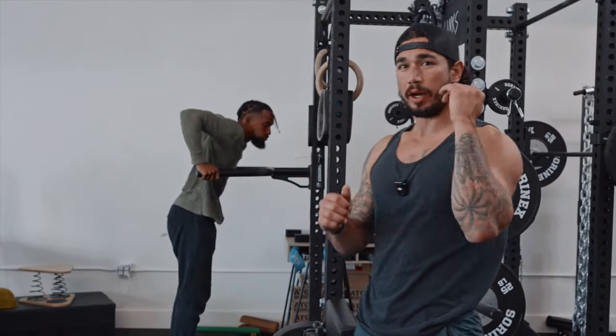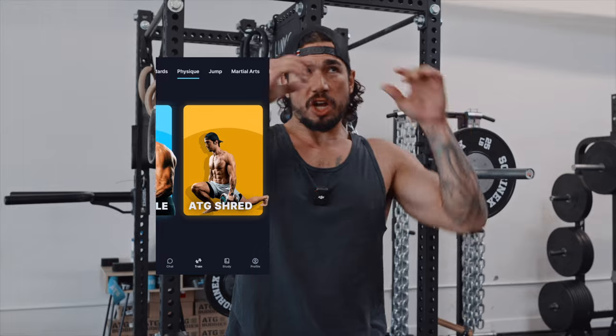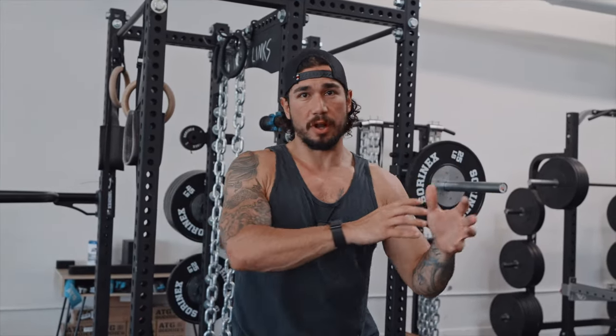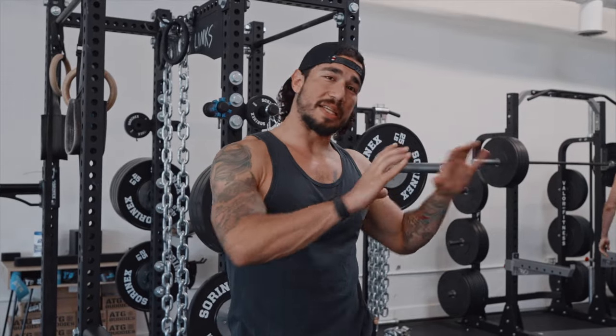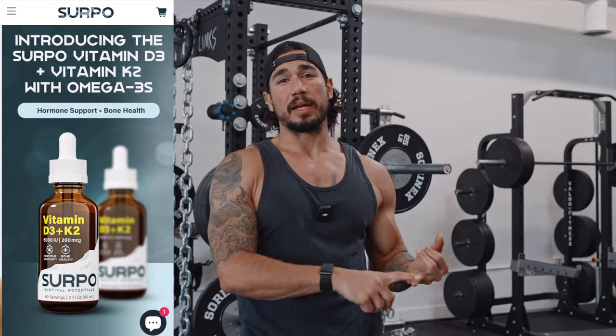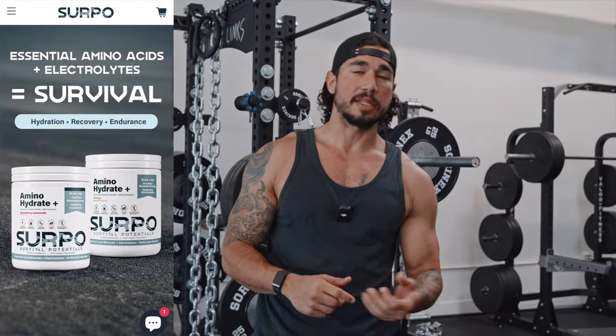The full programs are on the ATG app at atgonlinecoaching.com. Under the Physique tab there are programs ranging from optimal fat loss to optimal strengthening and muscle building. You can message me if you have any questions. If you need basic supplements — creatine, zinc, magnesium, electrolytes, amino acids — check out serponutrition.com. There's a discount code in the bio. I hope that helps with your recovery and workouts. Thank you for watching.